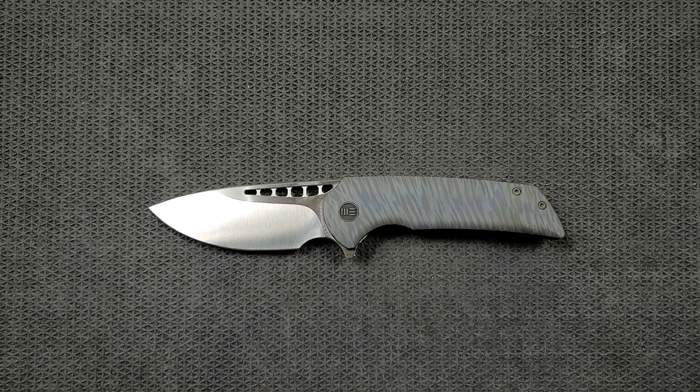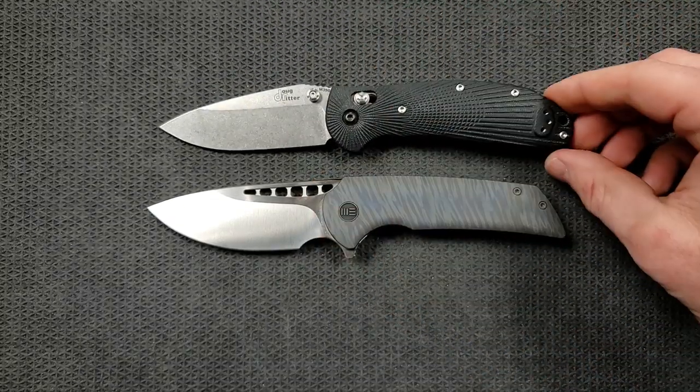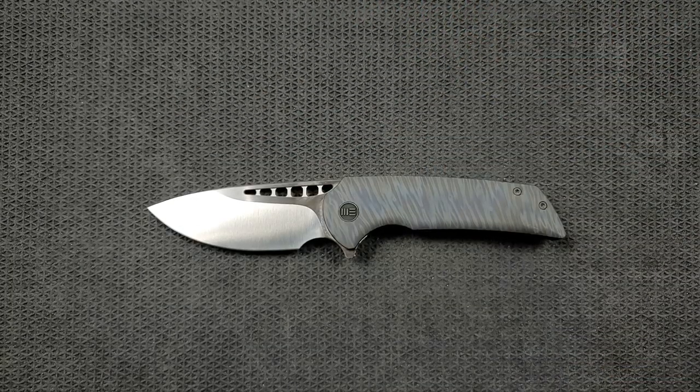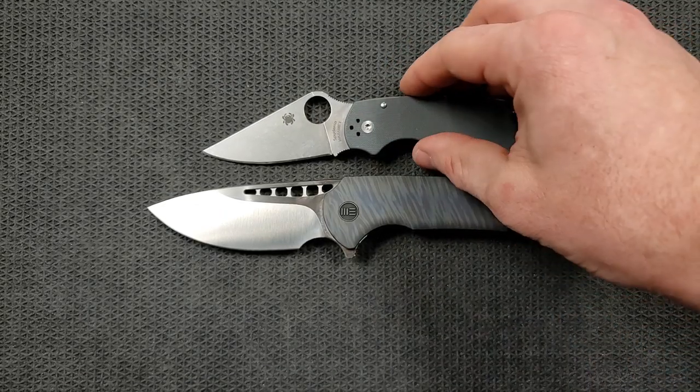Next up, the Benchmade Griptilian — or in this case the Ritter Hogue — coming in a little bit shorter at about eight inches overall. And last but not least, the Spyderco Para 3 coming in at seven and a quarter inches overall.